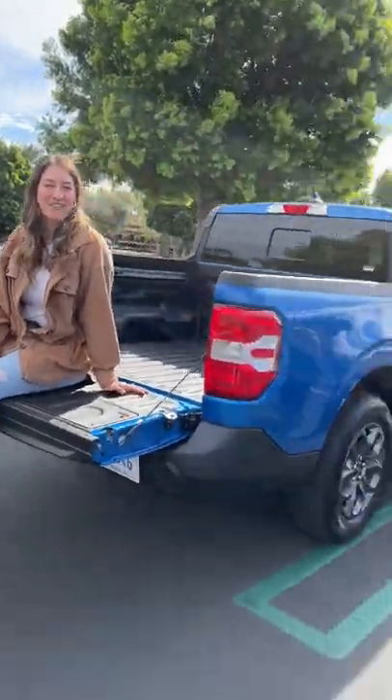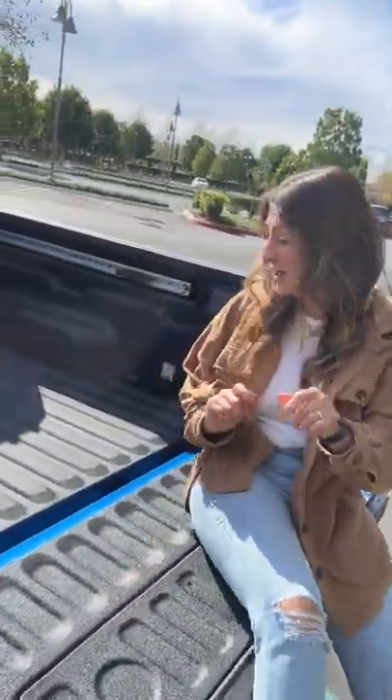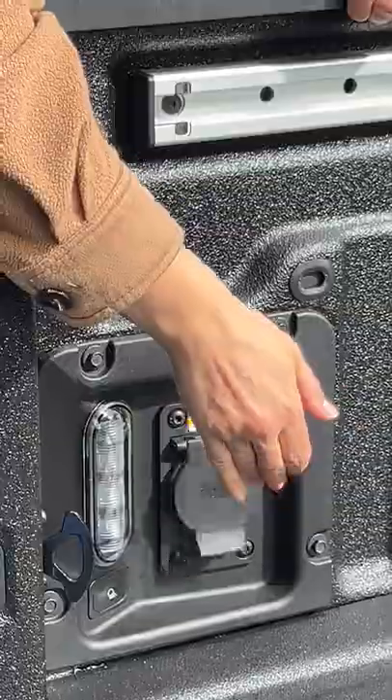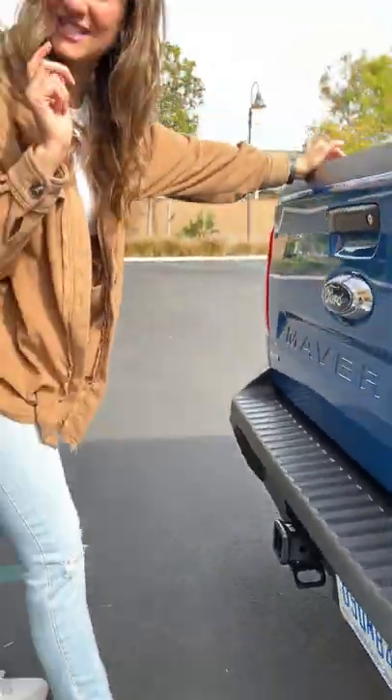Hey Mamas, we're looking at the Ford Maverick Hybrid to see if it's a family car. In the bed, which isn't dampened, make sure kids are out of the way so they don't get caught. There are lots of tie-down points, plus these sliding cleats to bring home that new patio set. Plus two bottle openers, LED lighting, and an AC outlet for all your camping needs. And you can tow 2,000 pounds of your favorite desert or sea toys.